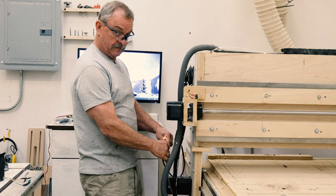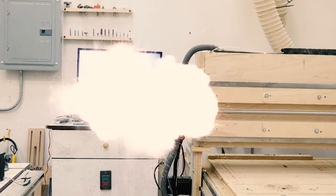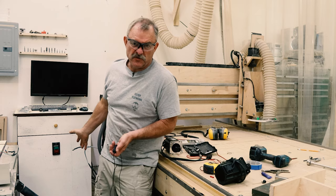Oh man, you need to be really careful whenever you hook — just kidding, it's only 24 volts.